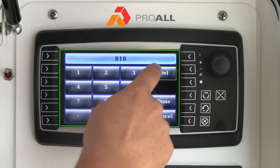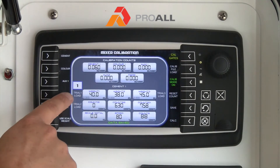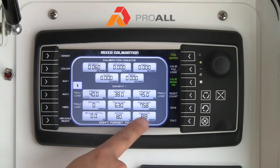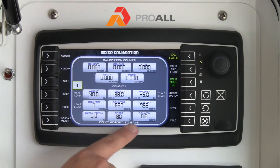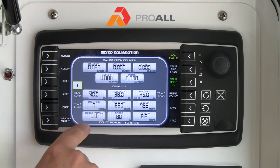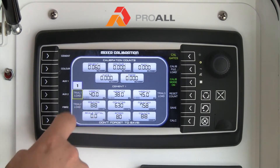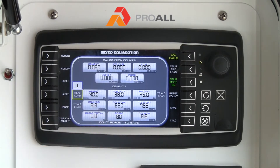Or instead of typing it all in, if we started at zero, we can hit Trial 1 Load and it will just take the value and load it right into that box. So Trial 1 Load takes that value and loads it in — it is just a quick way to load the value.